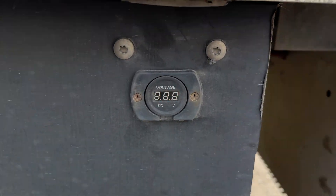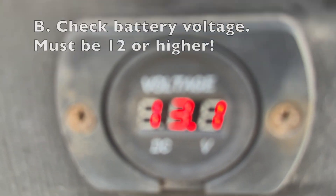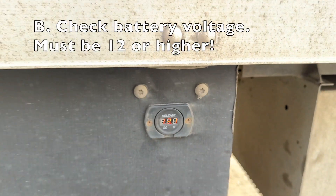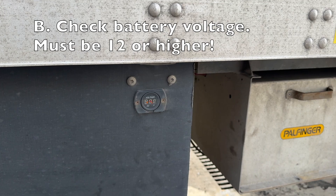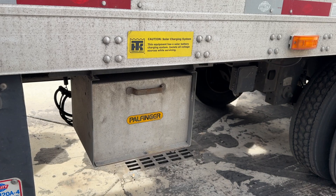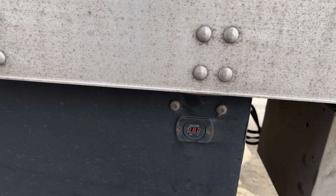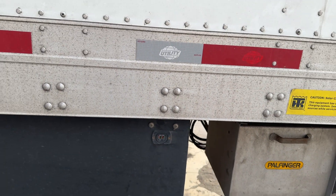You need to always check your battery voltage. The meter says 13.1 right now. If it's below 12, that's not a good sign — batteries are critical to this working well. If they're below 12, we don't even want to operate the liftgate.